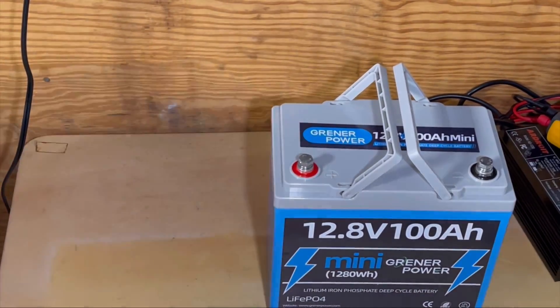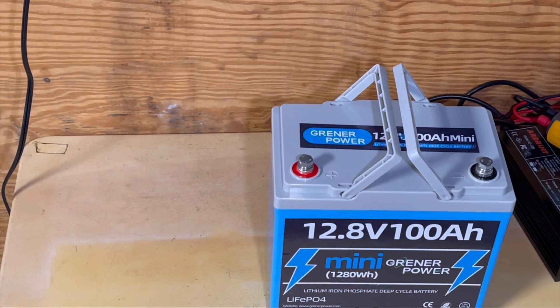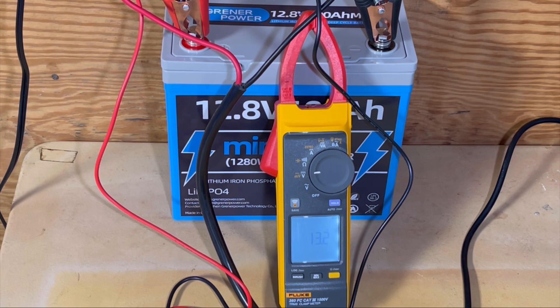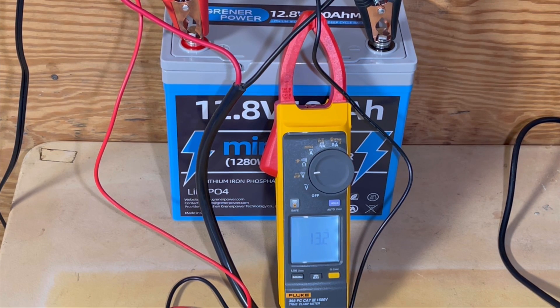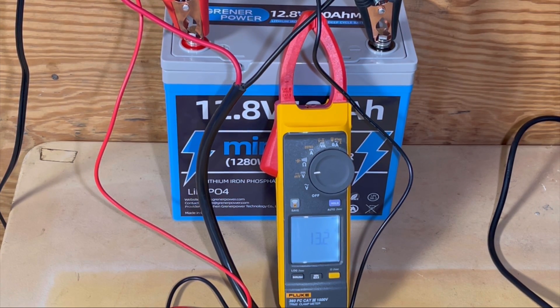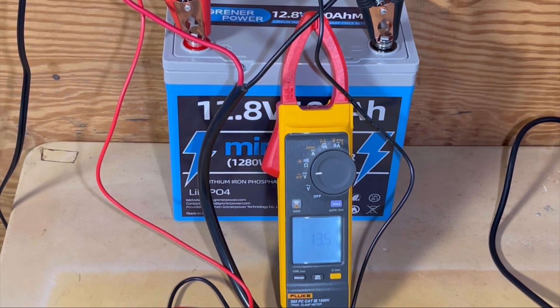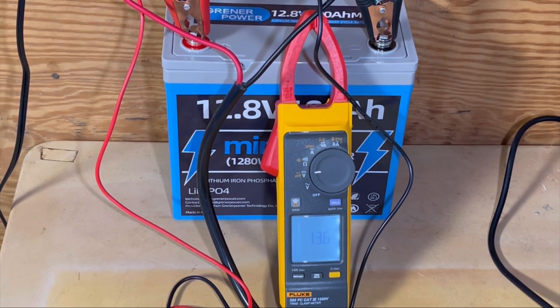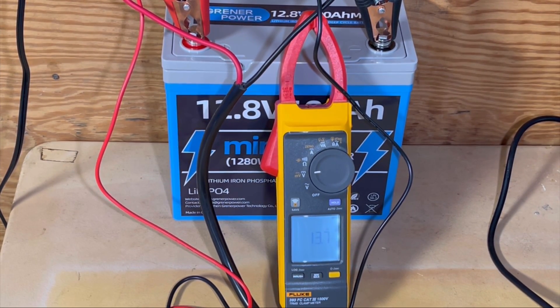We're going to get this thing set up on the charger and the voltmeter to see what we get. It shipped at 13.2 volts. We have a 30-amp charger hooked to it, and it should cut off at around 14.6 volts, which is what the spec says. So we'll come back and check after the charge is done.